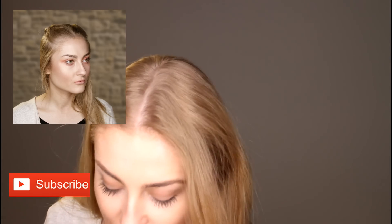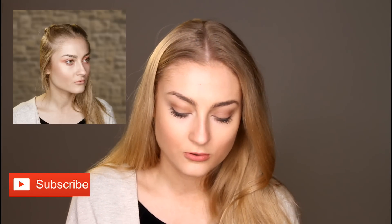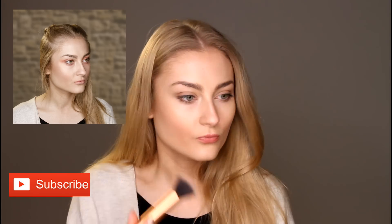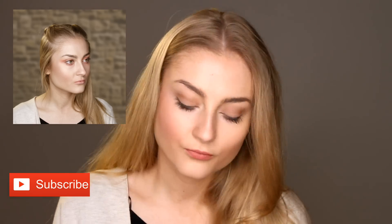So the first thing you're going to do is your normal foundation base. She has quite rosy cheeks, so I'm just going to take a blusher from my Sleek collection and just apply that on the apples of my cheeks. Don't worry too much if it looks quite pink because she has quite pink tones on her face.